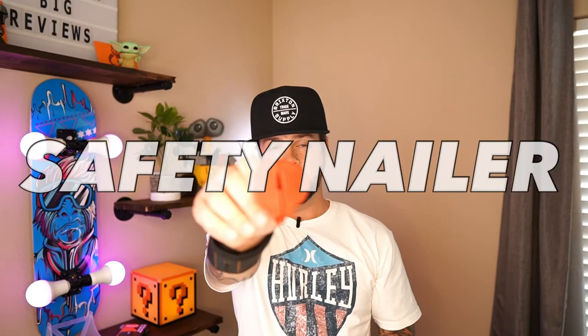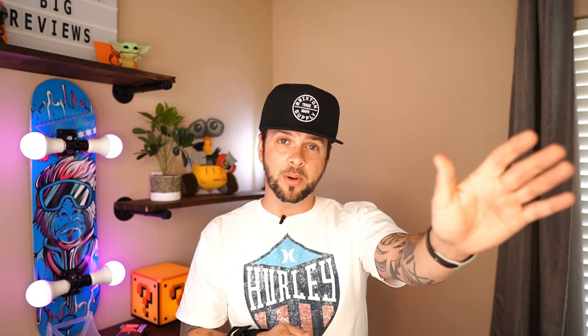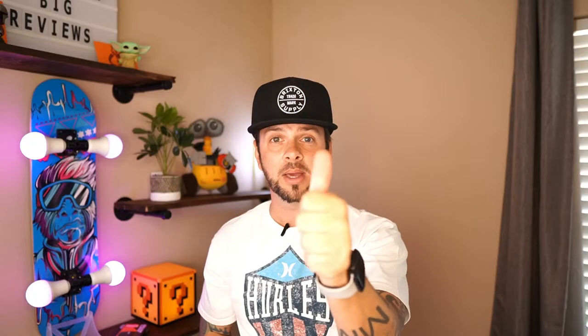So the second Amazon gadget worth buying is actually a Shark Tank product — it's called the Safety Nailer. What it's supposed to do is solve the problem of missing the nail when hammering and smashing your thumb. I'm a victim of this — you put it up there, you got your nail, you get your hammer, and you completely miss the nail and get the biggest sore red thumb ever. Well, this is supposed to solve that. All you do is open it up, put your nail in, clamp it in there, and it starts the nail for you. I'm real anxious to put this to the test.